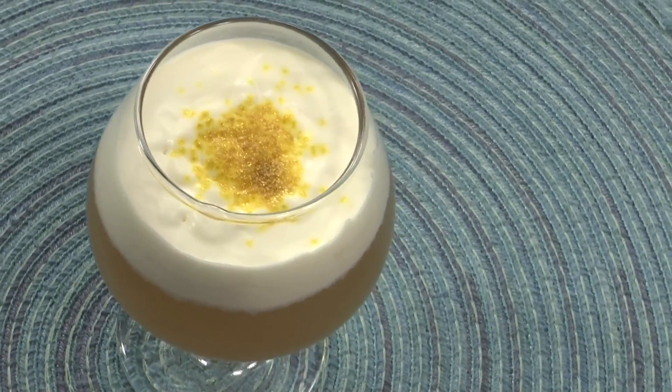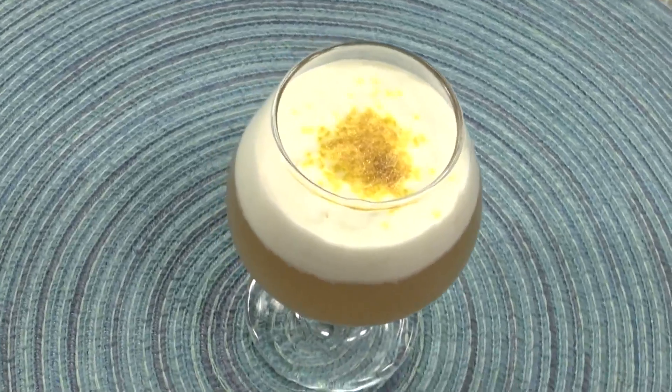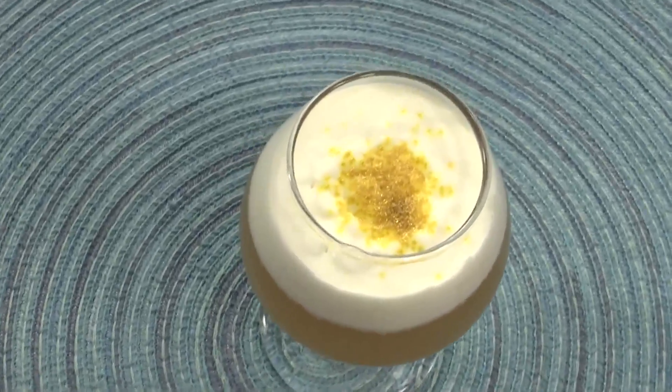I would have this as a dessert. It's not something I'd have two glasses of, and maybe not even a full glass, because it's very rich. Very rich. But maybe a good dessert. What's sprinkled on top? Gold sprinkles.